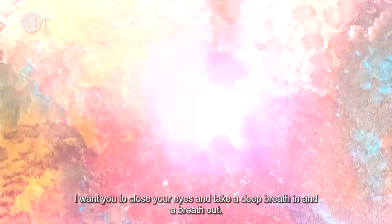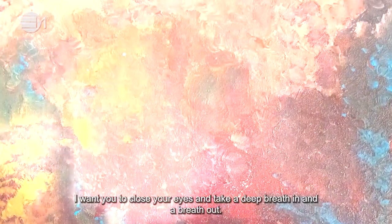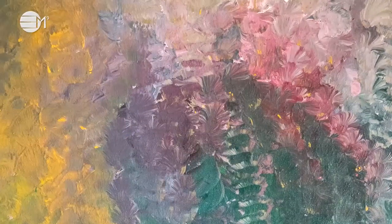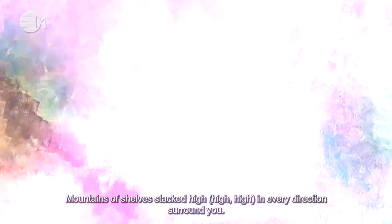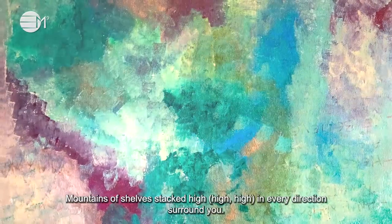I want you to close your eyes and take a deep breath in and a breath out. Feel yourself alone in a grand, grand library space. Mountains of shelves stacked high in every direction surround you.